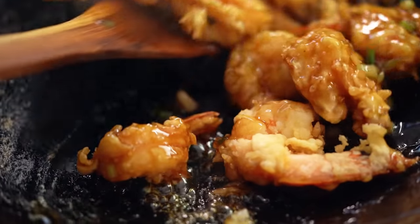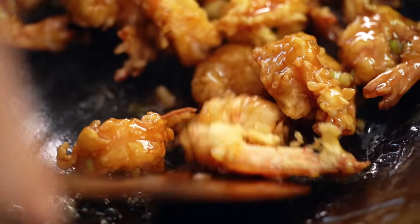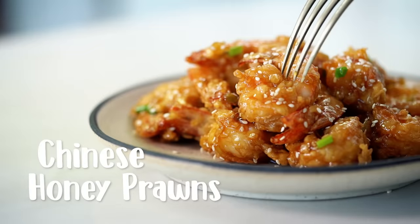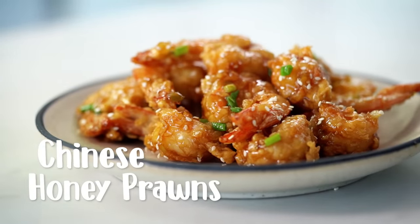Sticky, honey, caramelized prawns. This is my lighter, crispier remake of that restaurant classic, honey prawns. I was always the kid ordering the honey prawns in the Chinese restaurant when I was little — one of my childhood favourites.